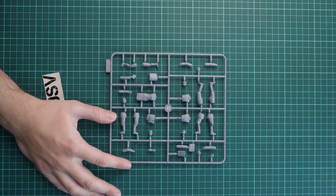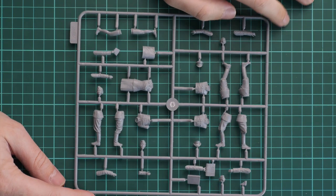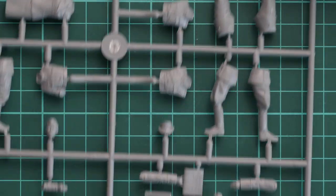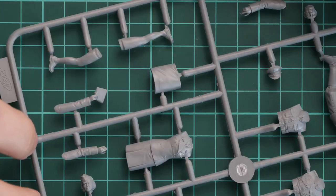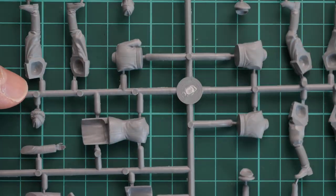First, the figure parts, which are packed into a separate plastic bag. This is a 1/35 scale figure set and the overall design is typical for ICM kits in this genre. Parts division means separate wax hands, torso, and one-piece head. Some hats are molded together with the heads, so you have to be careful. On the opposite side there are no guiding elements, so you will have to attach everything by hand with no alignment aids.